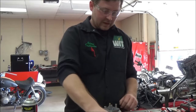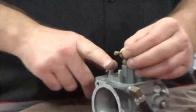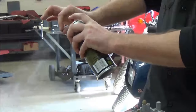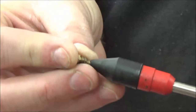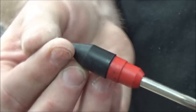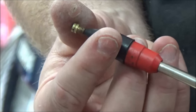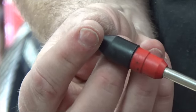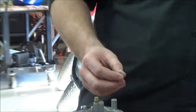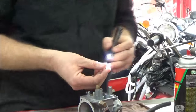Next thing I'm going to do is my pilot jet. I talked about this before — I'm going to blow through it, and then we're going to actually do this. What I'm feeling for — you can't see it in the video — is my fingers catching the side of this, feeling the air blow through there. The other thing you want to do is absolutely make sure that you can see light through it.